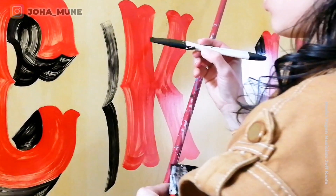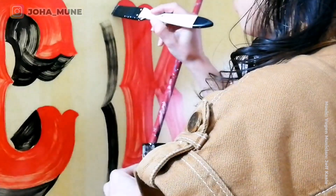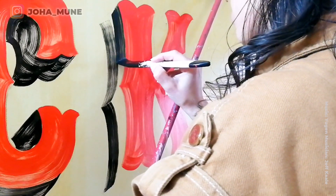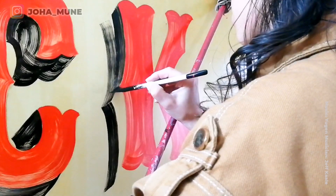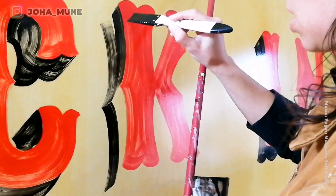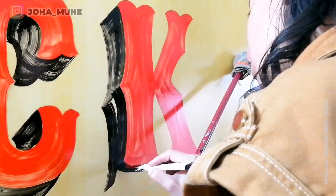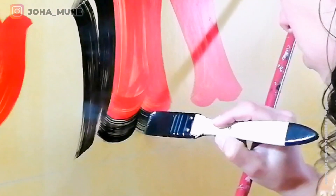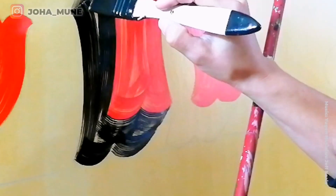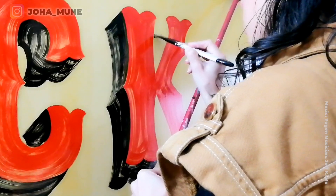The pressure of my stroke doesn't need to be consistent all the way through the stroke. If I feel it's getting too much paint, I kind of release the pressure. I like to do the borders first and then refill the gaps, giving a little touch here and there. The more relaxed you are, the better the strokes will come.